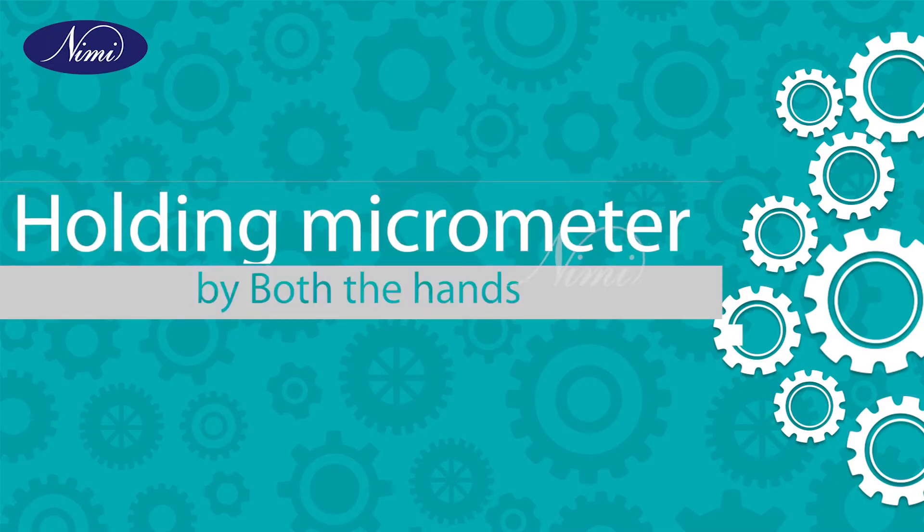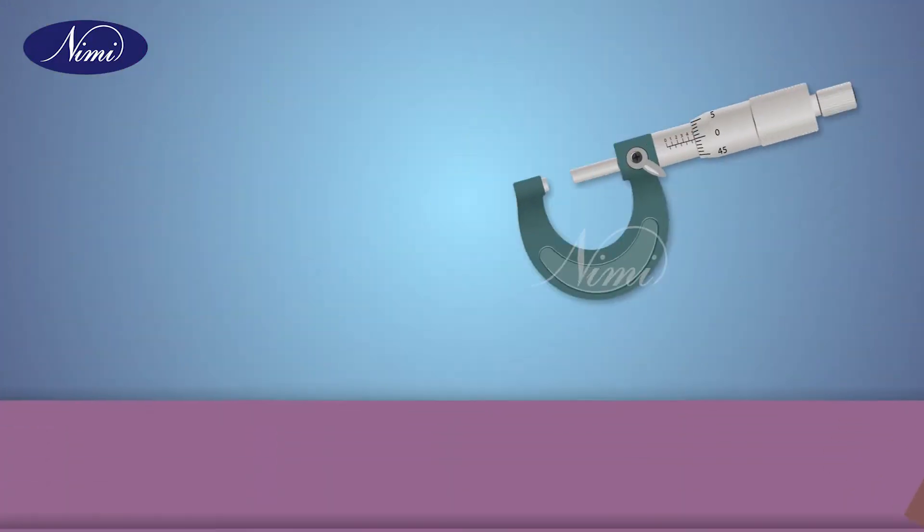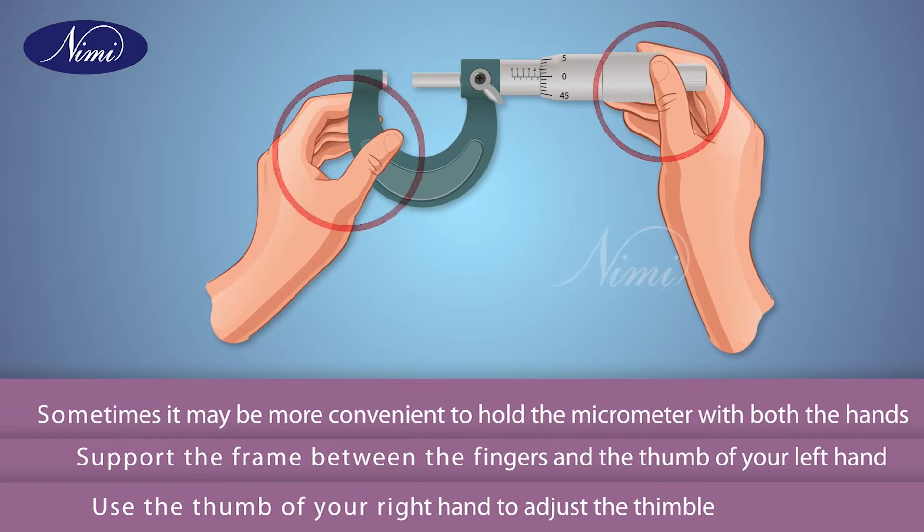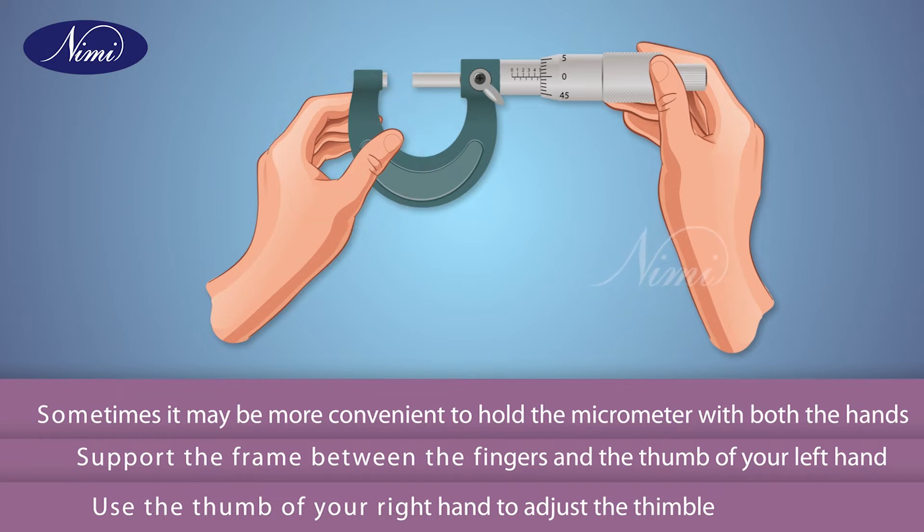Holding the micrometer with both hands: sometimes it may be more convenient to hold the micrometer with both hands. Support the frame between the fingers and the thumb of your left hand. Use the thumb and finger of your right hand to adjust the thimble.